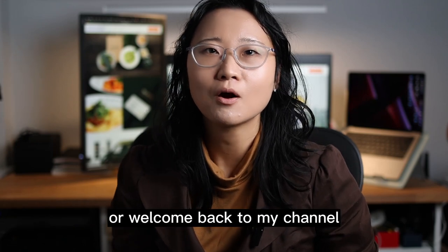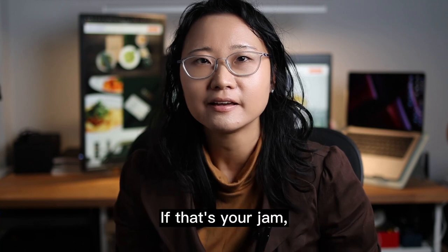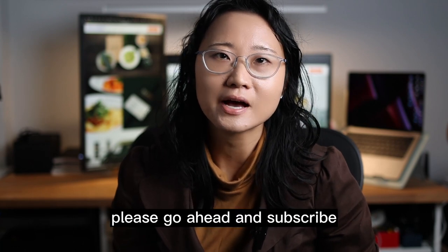Hi, I'm Kim. Welcome, or welcome back to my channel where I talk about design and tech. If that's your jam, please go ahead and subscribe.